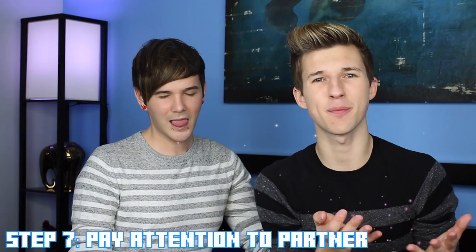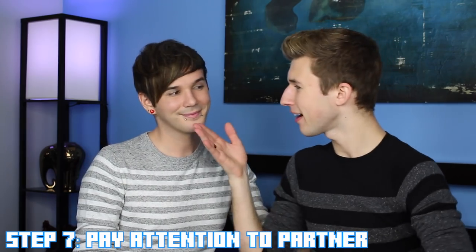Step number seven is pay attention to your partner's reactions. Like if I'm biting your lip and you're like — ow ow ow, that hurts — that's when it's time to tone it down. And if you taste blood, that's when the game is off. You're not a vampire, you're not a shark. No one's into that.